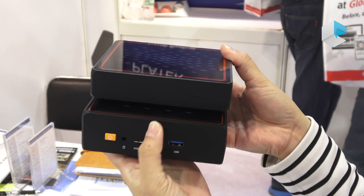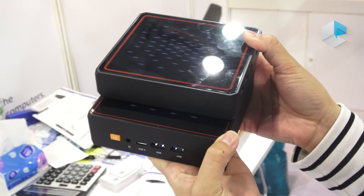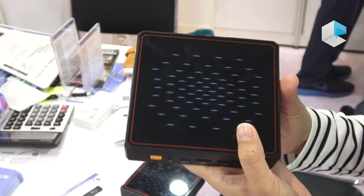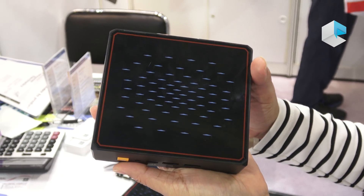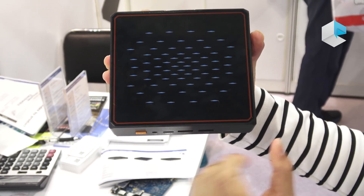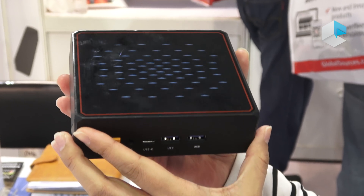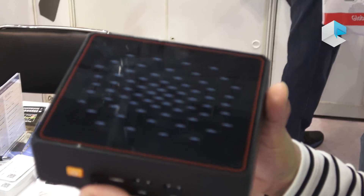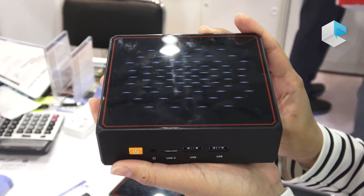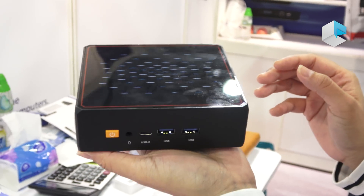We introduced the KB1 in April, and this time we can see that they've made a family design for these two models. Now let's have a look at KB1 first. They have a red frame at the front and some blue pattern on the top, so it should be a very nice design. Also, if you want to make your own brand, maybe they can help you to change the design at the top. This box is around 11 cm by 12 cm, and the thickness is around 4.3 cm. It weighs around 950 grams.